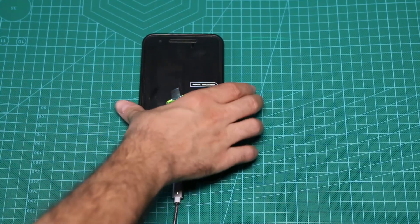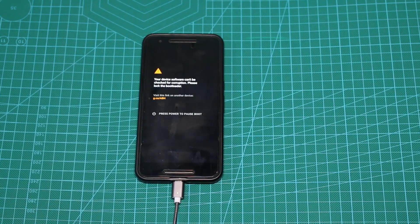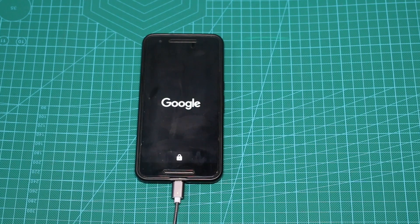That's it. Now we can press the up key and press the start button. And now you'll see that our device will load properly without any issues, without any boot loop.